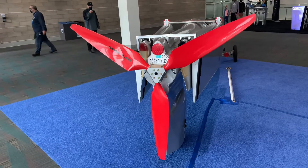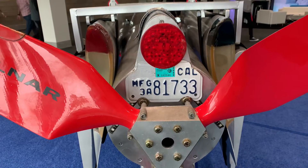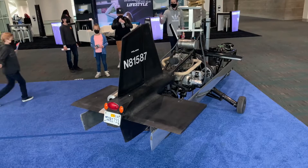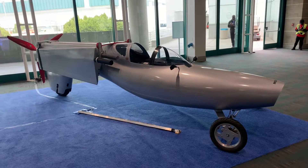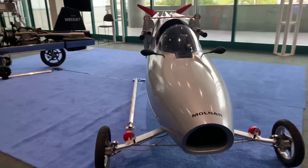Look between the extremely sharp blades of this propeller and you will see a tail light and a California street-legal current license plate. Look over here at this gyrocopter-looking thing — it also has tail lights, turn signals, and a license plate. So these are in fact street-legal flying cars, and this guy has a website; I'll put a link in the description. He is some kind of mad genius — he unfortunately wasn't here when I was walking by at the show.